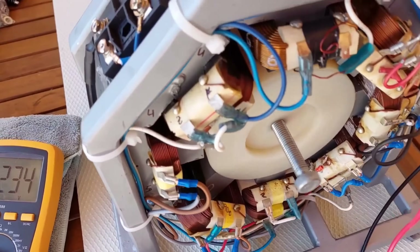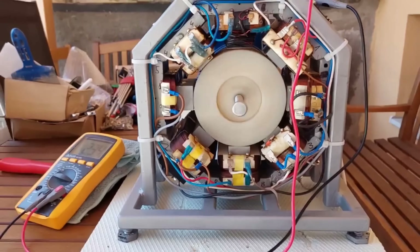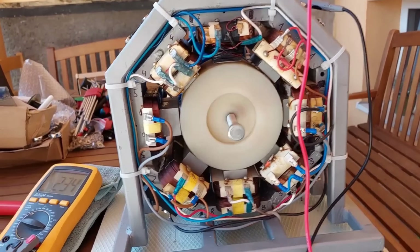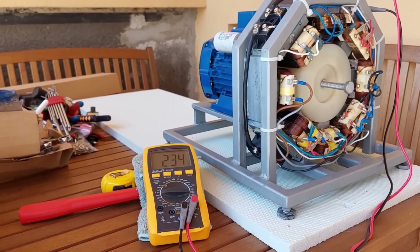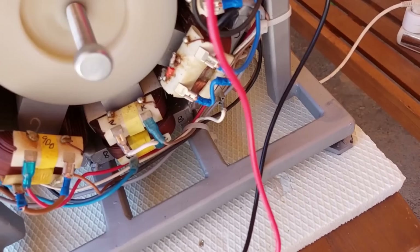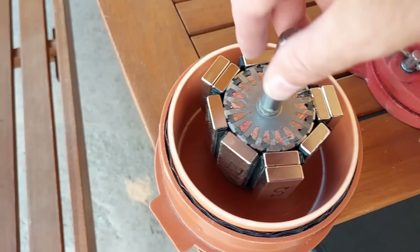But just how much electricity can this marvel of engineering produce? The Troy-Reed magnet motor has been extensively tested and demonstrated to generate a consistent output of up to 10 kW of power — more than enough to power the average household. And the best part, this electricity is completely free, with no ongoing fuel costs or environmental impact. Imagine having a self-sustaining power source in your backyard that can provide all the energy you need for your home, car and more. It's a dream that's closer to reality than you might think.